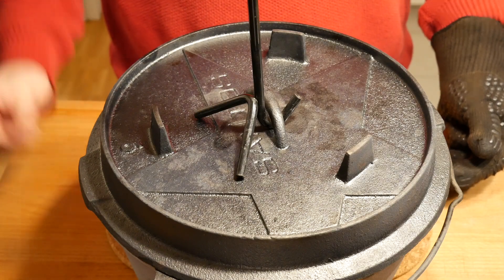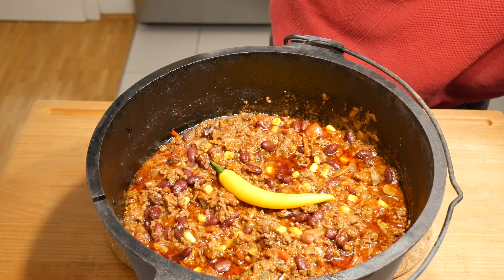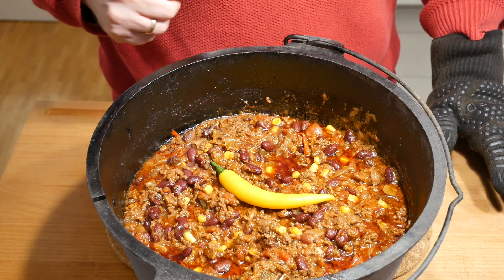Exactly two hours later — let's lift the lid. Doesn't that look awesome! I'm going to prepare a plate now and I'll see you for the final review.